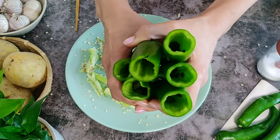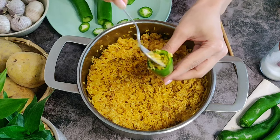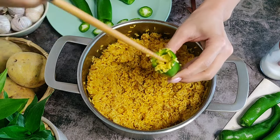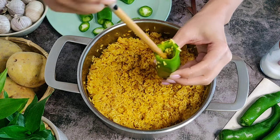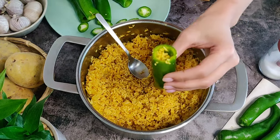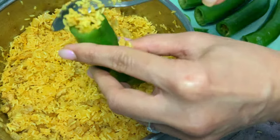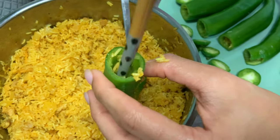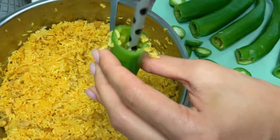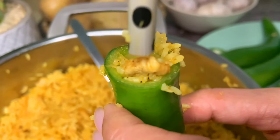Now stuff the hollow peppers with the rice, chicken, and potato filling. Use a small spoon — it makes the process much easier. Keep tapping so the filling goes to the bottom, and once filled to three-quarters, use a chopstick to press it down. Do not fill to the top, as the rice needs room to expand. Alternatively, add one spoon of stuffing, press down with a chopstick, add another spoon, and repeat — more time consuming but gets stuffing into every corner. Leave space above for the rice to expand when cooked.